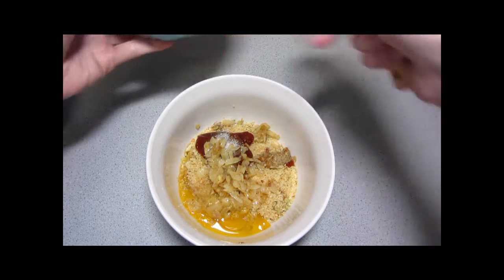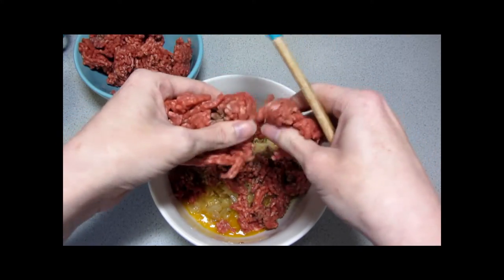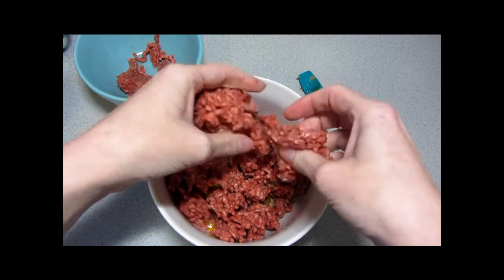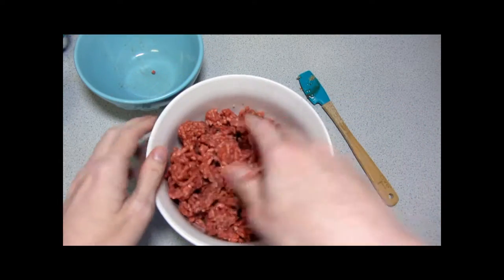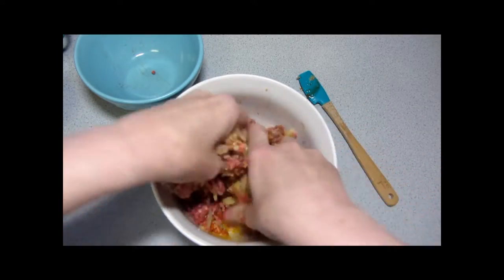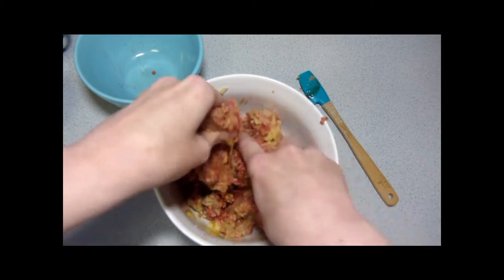I'm going to crumble in the beef. As you can see, I don't have my rings on because for meatloaf it's really best if you just get your hands in there and mix it all together. If you're somebody who does not like the feel of these ingredients between your fingers, that's fine — it's very common. You can use a spoon or a couple of spoons, whatever works best for you. I just think I get a better mix this way.